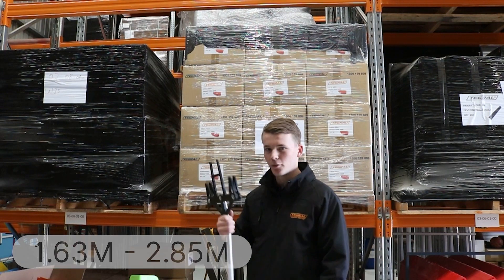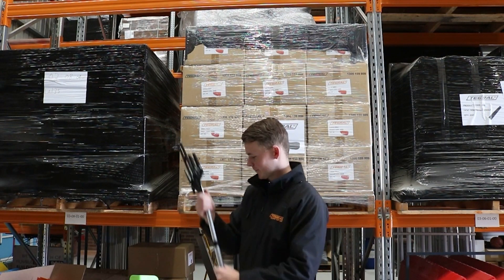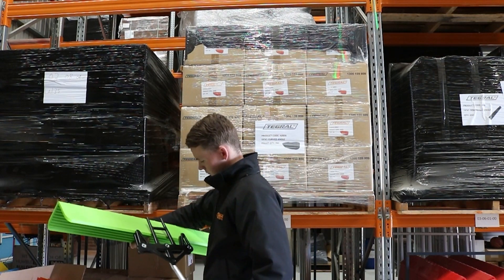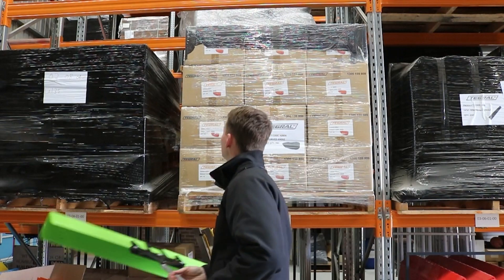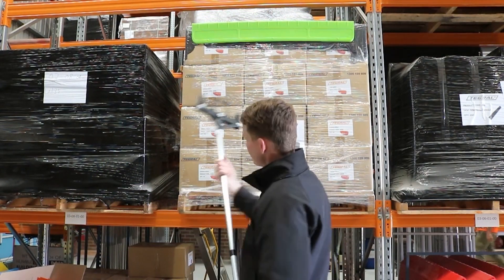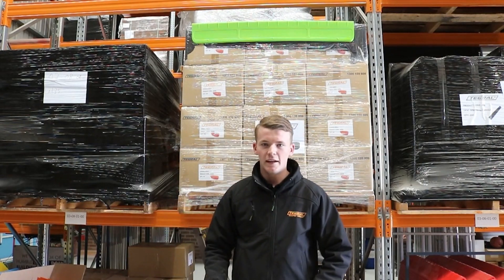Now imagine this pallet behind me is up on the mez deck — this is what it's going to look like. Easy as.